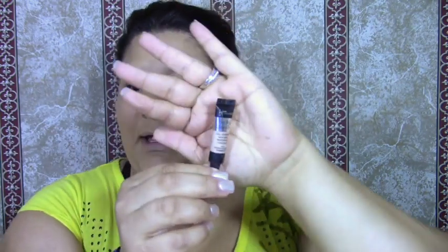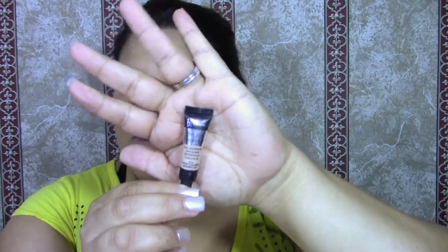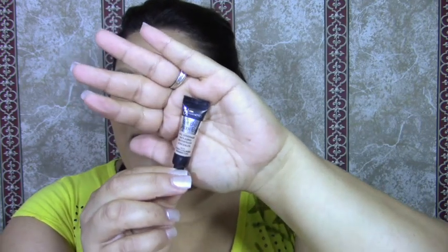For my under eyes I'm using the Bye Bye Under Eye concealer from IT Cosmetics. This one is also waterproof so it will last throughout the day, and if you are at the lake this will really help.